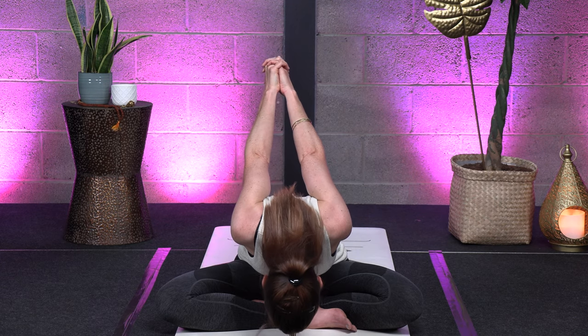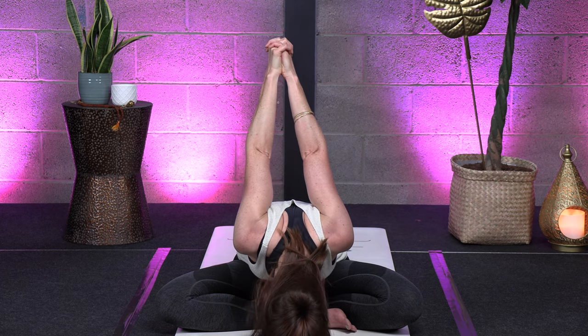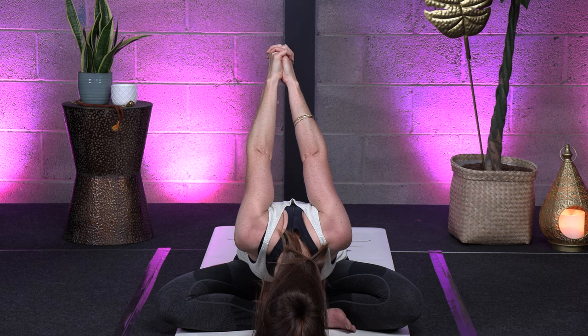Rotate your shoulders to the back a few times, then switch direction to the front. Now bring your hands together behind your back, fold them together and pull the hands away from your body — open your chest, feel your shoulders open up. Take a deep inhale here and exhale. Then bring your head as close as possible to the ground with your hands above your head, still pulling away from your body upwards. Feel that stretch, that opening in your shoulders.